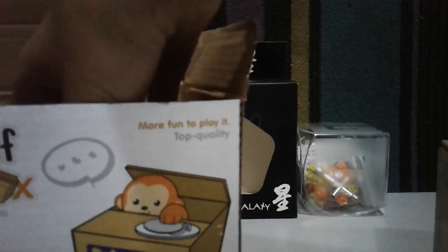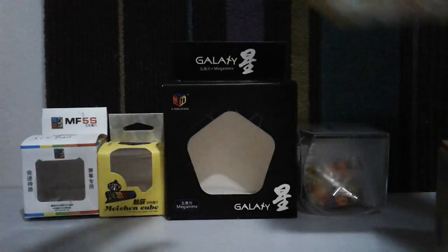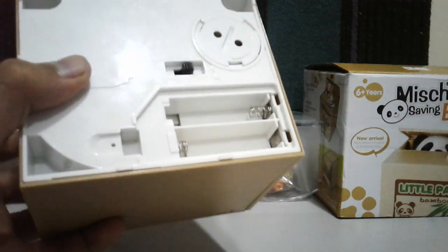If I can flip this back — here we go. Let's flip it back, here we go. It fits perfectly. Okay, we have this. It needs two double-A batteries I believe. And there we go.